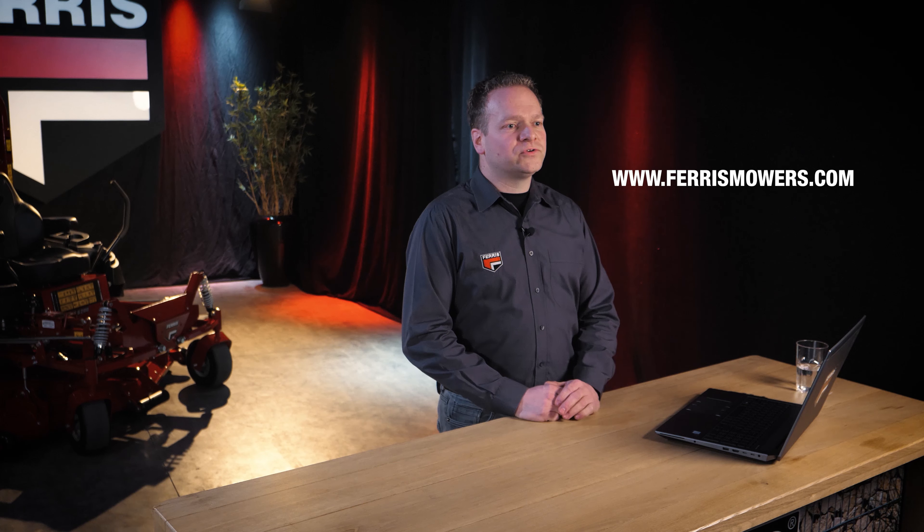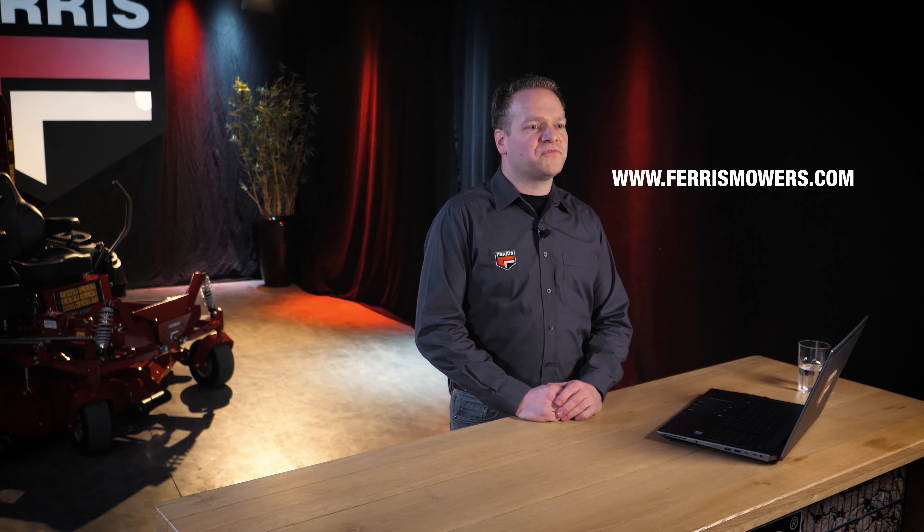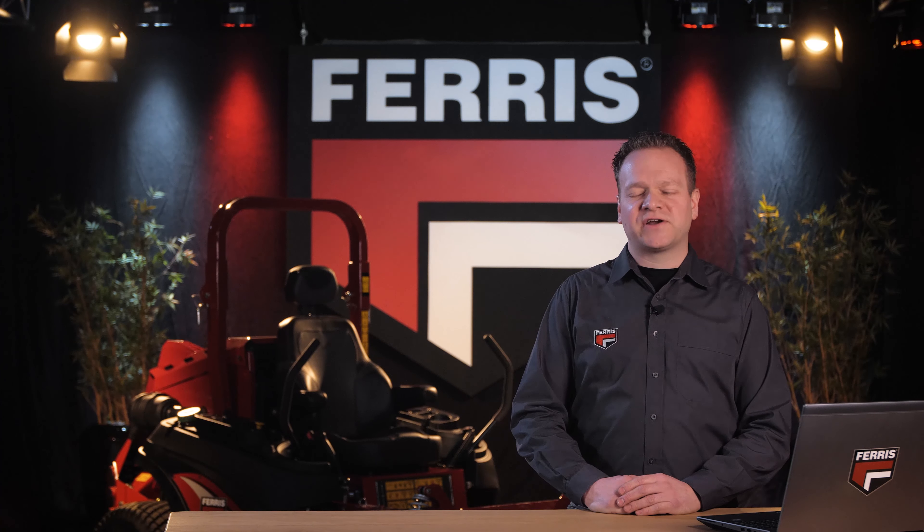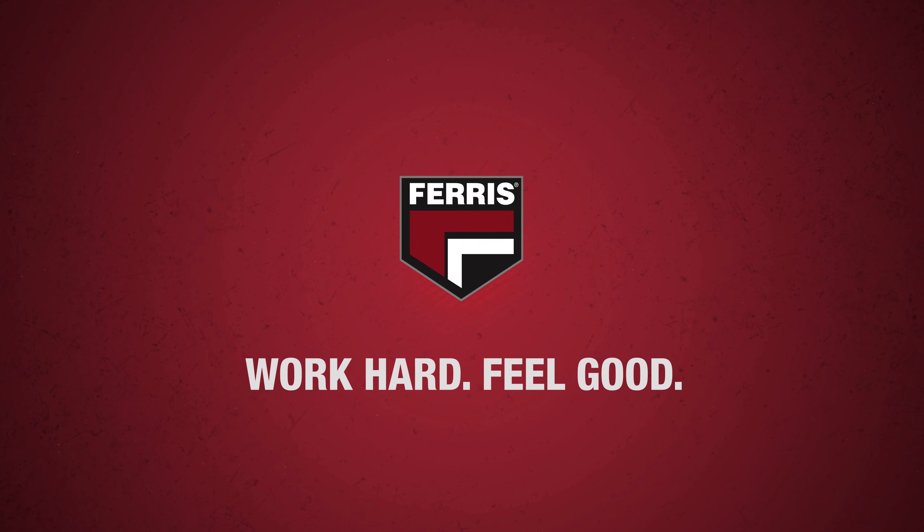Always verify if an alternative fuel meets the fuel requirements of the engine manufacturer prior to use. I think we've covered the most important features of this machine. If you would like to find out more, I encourage you to check out our website where you can also find the other models Ferris is offering. Goodbye, take care, and I'll see you in the next Ferris video.